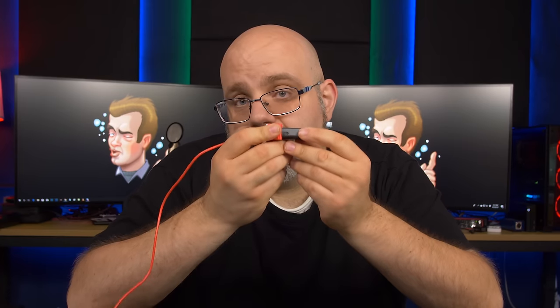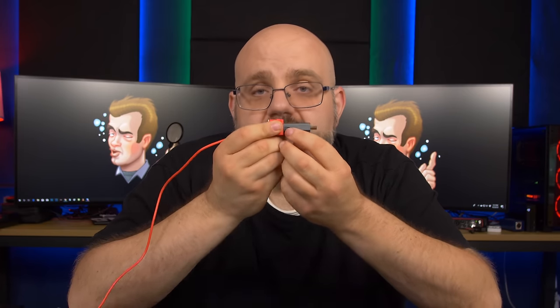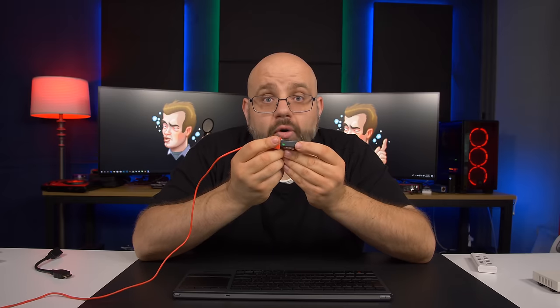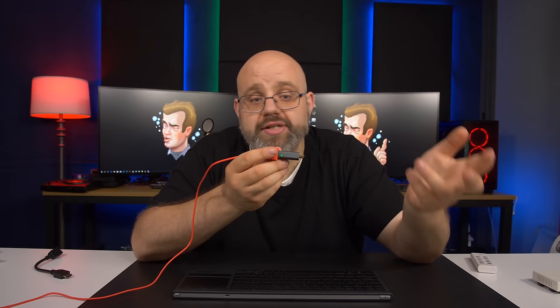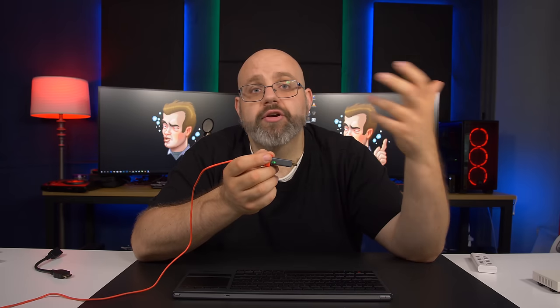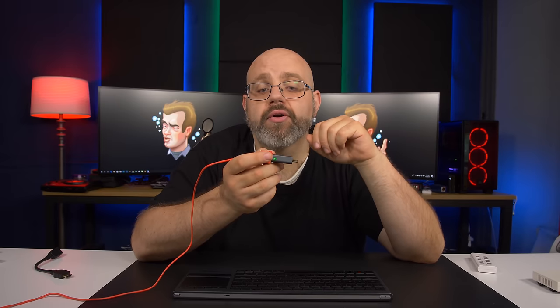The M Classic comes with three different modes, and you're going to see a switch right here which you can slide to three different places. Where the light is off is mode zero, which is pass-through mode — it's doing no image processing whatsoever. Mode one is the standard processing mode for modern consoles, or any kind of widescreen image you want the M Classic to process. This is what you're going to use on your PS4, Xbox One, PS3, 360, Nintendo Switch, so on and so forth.